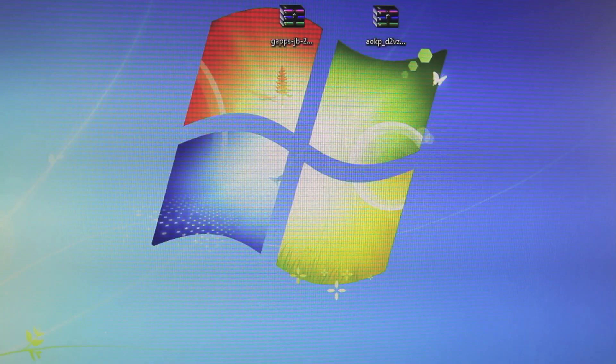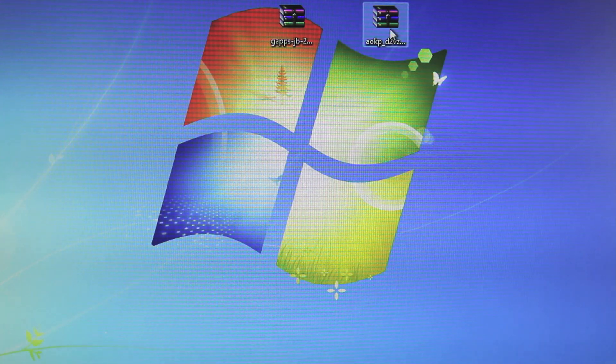Let's go ahead and get started. Make sure your Galaxy S3 is plugged into your computer — we're going to be transferring two files to your S3. You will need to download two things and they can be found down below in the description; there will be a link to my guide. One of those will be Google Apps and the other will be the AOKP package that we're going to be flashing to our Galaxy S3.